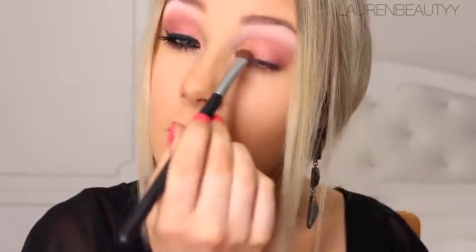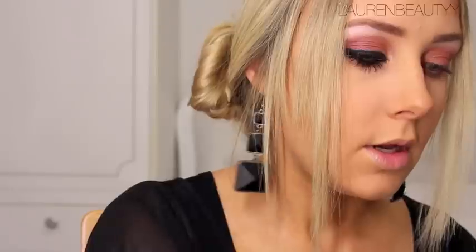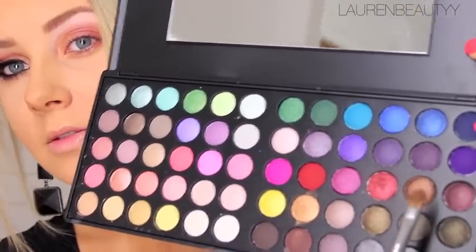Then I'm going to grab that same E55 brush I used earlier and apply the gold color by patting it onto the inner corner of the eye. Now I'm going to take a Sigma Shader Lid E56 brush, which is just a little bit smaller than an eyeshadow brush, and take the color directly next to that red — a darker bronzy brown — and apply that in the outer crease.